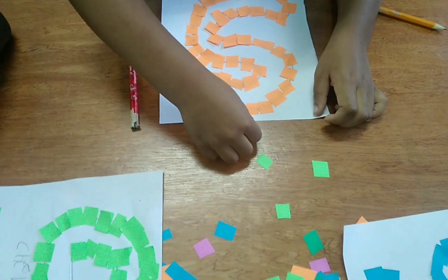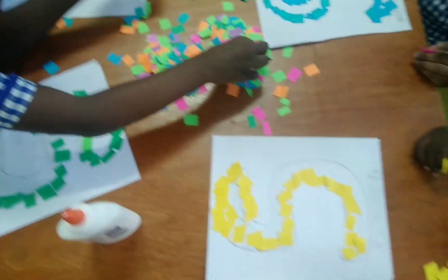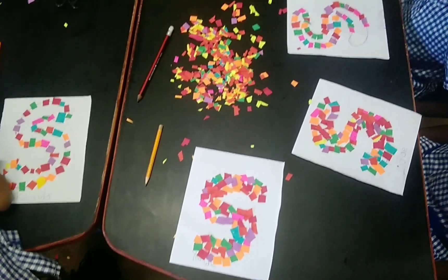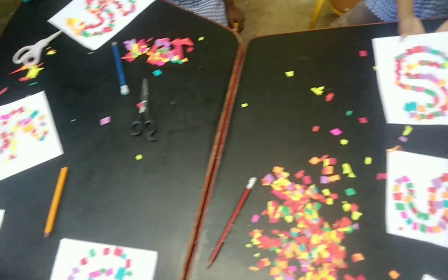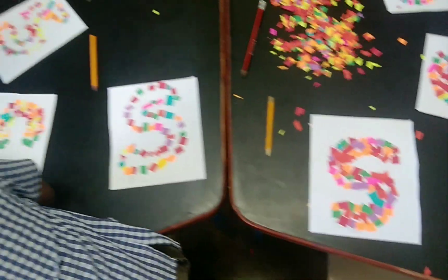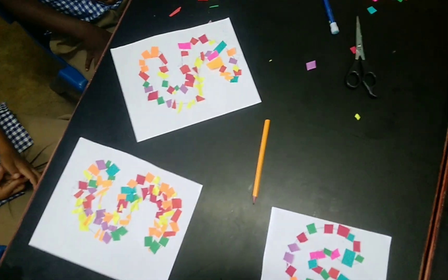The children are going ahead and doing their work — this is so awesome guys, do you agree with me? Give me a thumbs up! I have selected boys and put them in one group and girls in one group. Now we're gonna see who works the neatest and who finishes their S most beautifully.